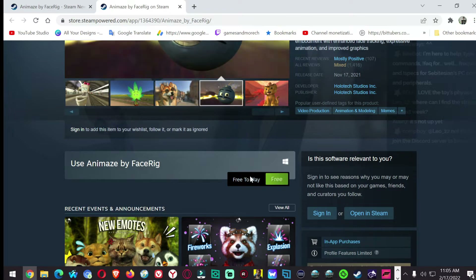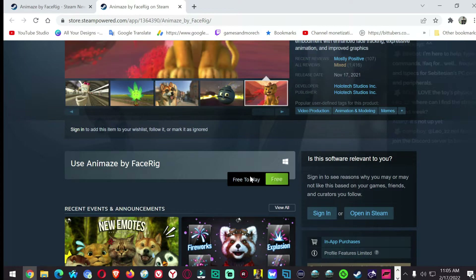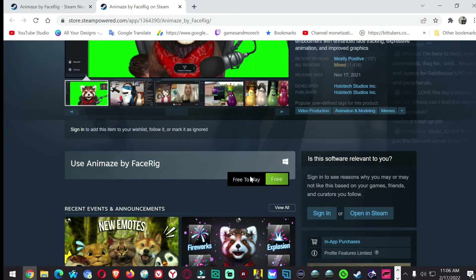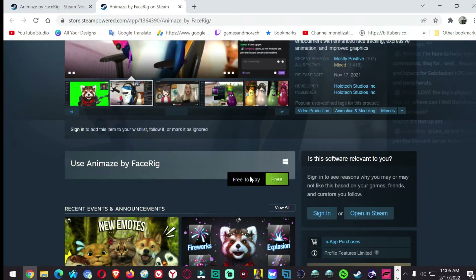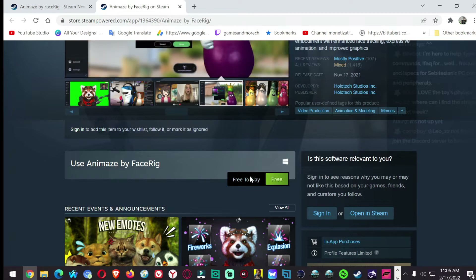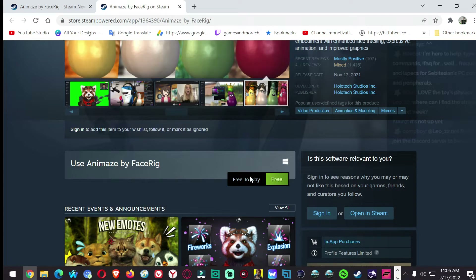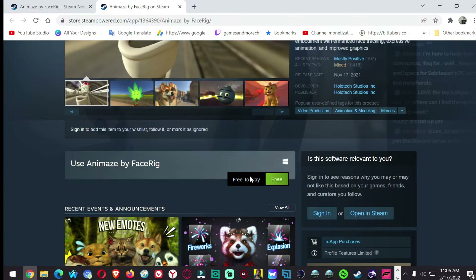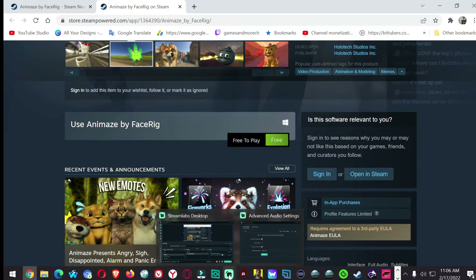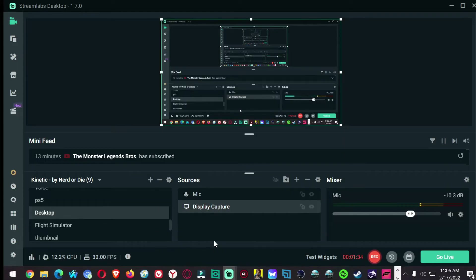How to get the watermark off — there are two subscriptions, depending on what your YouTube channel makes. First subscription: if you make under $100 a month — that would be me — it is $20 a year. If you make over $500 a month on your YouTube channel, it is $100 a year. I don't quite qualify for the $500; I'm barely making $100 a month right now.